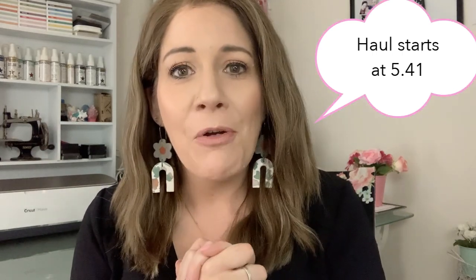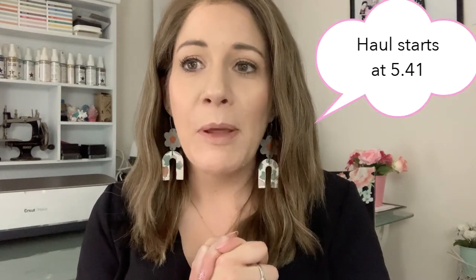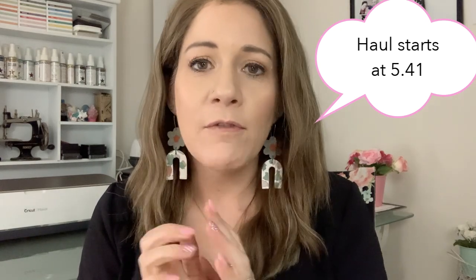Hey everyone, it's Raquel Bowman here. Today I'm starting my video a little bit different — I thought I'd film a bit of a face-to-face share as my introduction, and then I will flip the camera down to show you my little haul of goodies. I have been very lucky and received a box of goodies from scrapbook.com, and most of these goodies are exclusives, which is why I want to share them with you today.